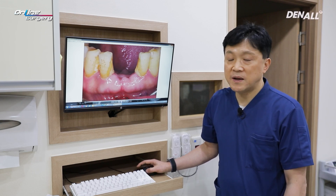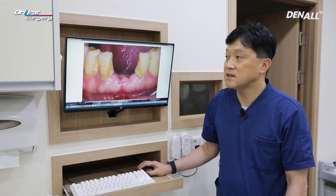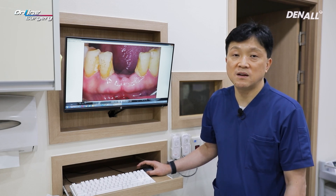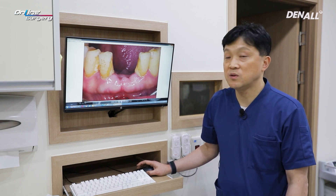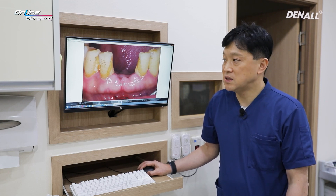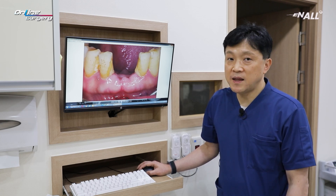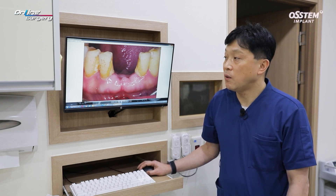When you do immediate implant placement, you need to consider remodeling that occurs after treatment and gingival recession. Therefore, you need to place the implant about 1 to 1.5 mm deeper in order to prevent aesthetic issues. In order to compensate for gingival recession or remodeling of alveolar bone, we not only need to place the implants correctly, but we need to also address the extraction socket today.